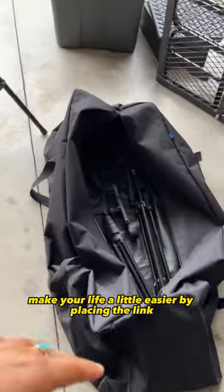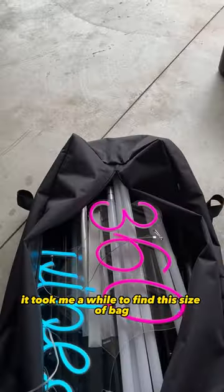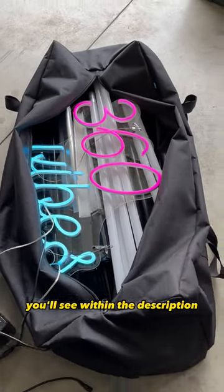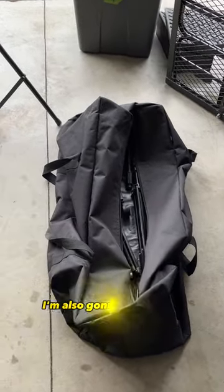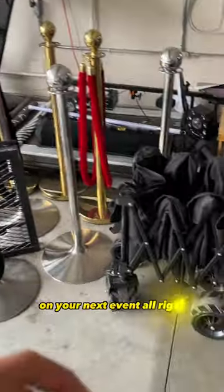I'm going to make your life a little easier by placing the link below — I actually got this bag on Amazon and it took me a while to find this size. If you guys are interested in starting a 360 booth business, I'm also going to include my suppliers in the description box below. I wish you guys the best of luck on your next event!